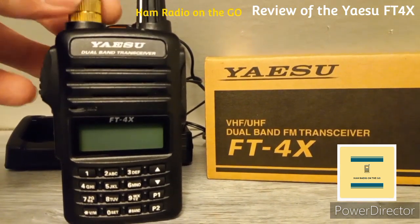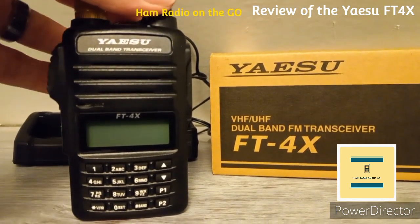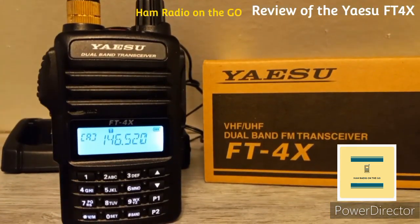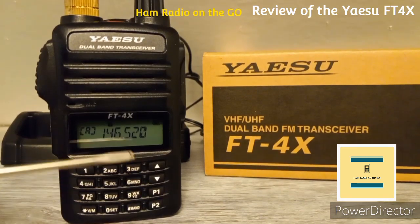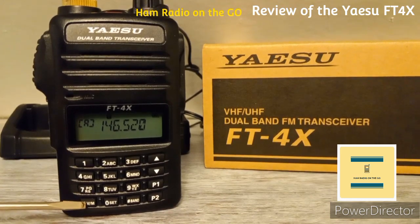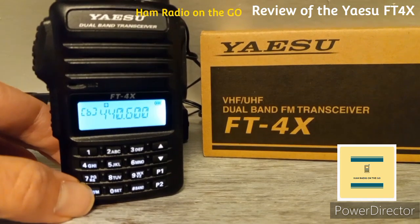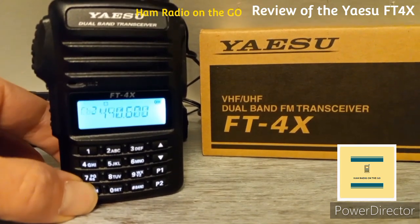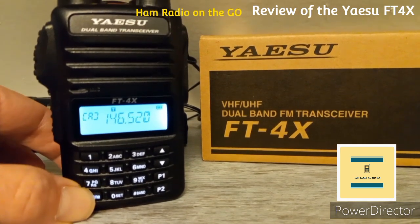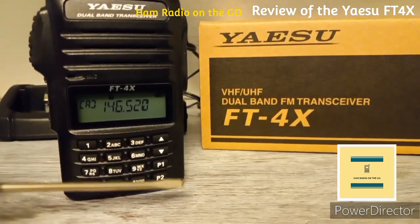Let's fire up the Yaesu FT4X with an antenna. The LCD display shows the voltage at startup — 8.2 volts, meaning the battery is fully charged. Right now it's set on VFO A at the call frequency. The button on the bottom left switches between VFO A and VFO B — that's your VFO memory button.